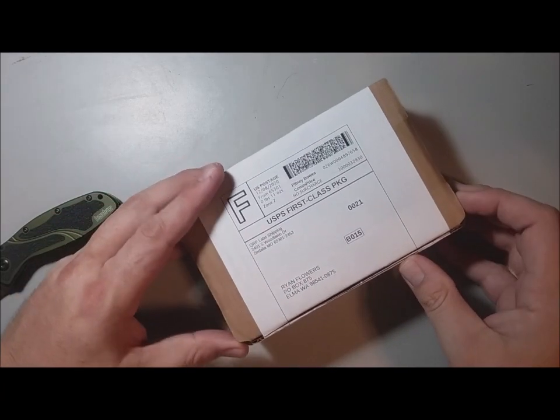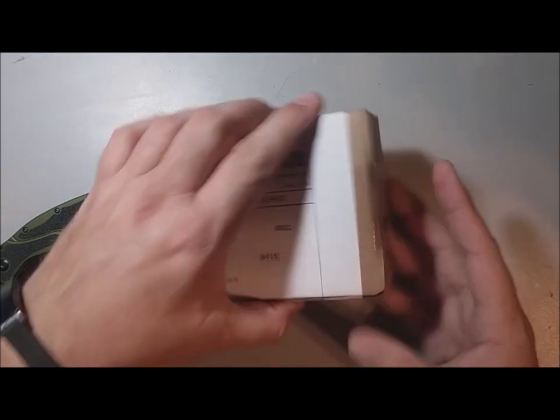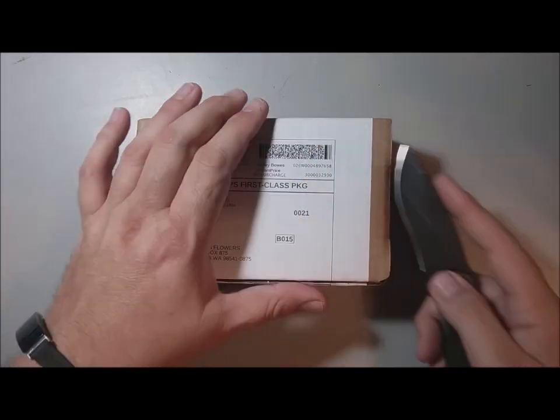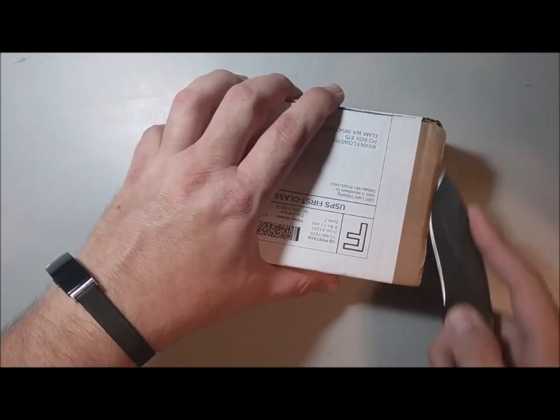I love the boxes that QRP Labs uses — they're just so satisfying to open, and they make great storage boxes too.